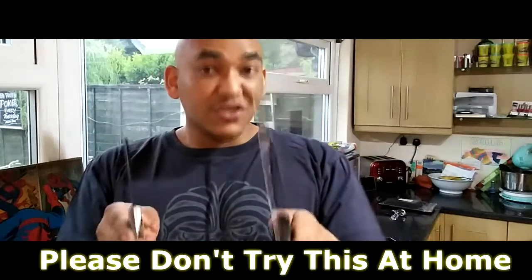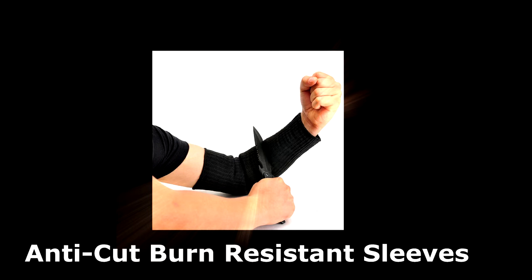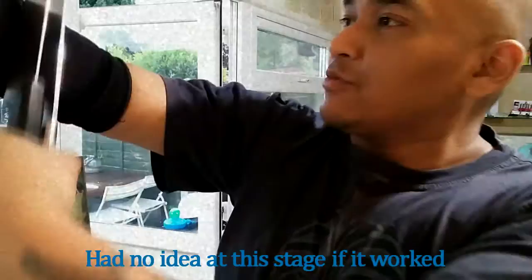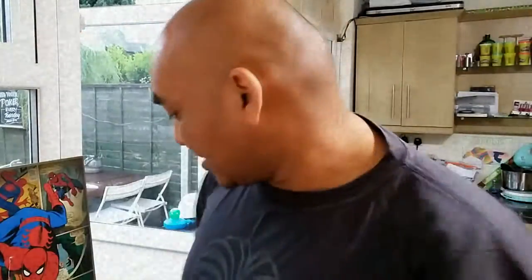If you're wondering why I'm holding these knives, just keep watching. And I'm going over the same place again. So I'm going to kick this up a notch because I said it's heat resistant as well.